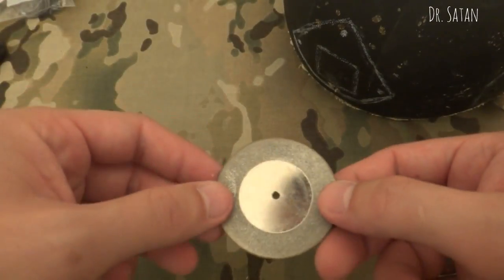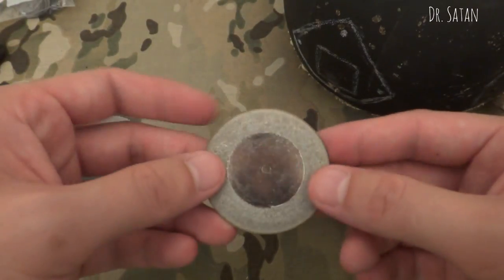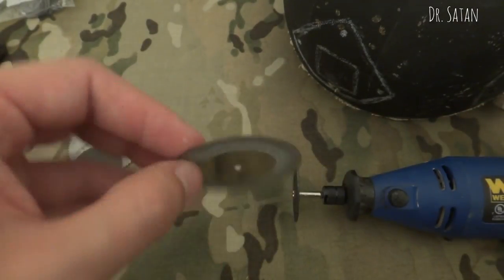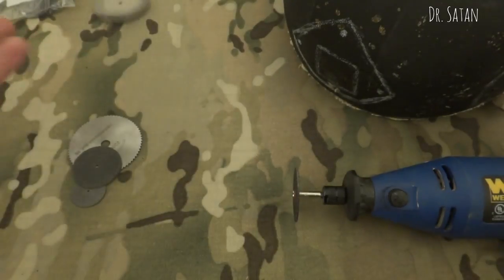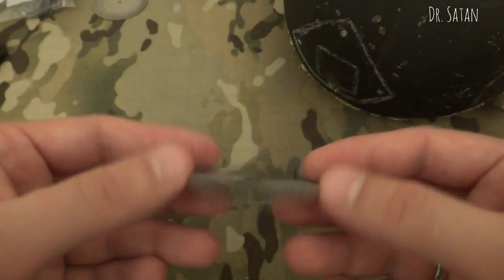Now this thing here is supposed to be a diamond dust coated steel cutting wheel. This was useless after about 15 to 20 minutes of cutting, so that thing was crap.